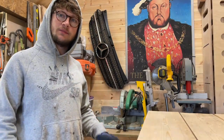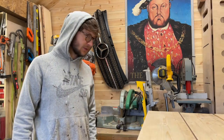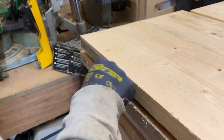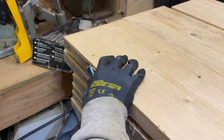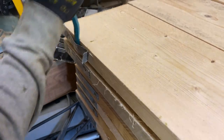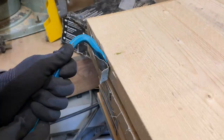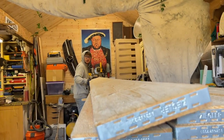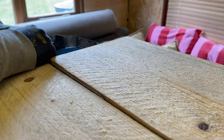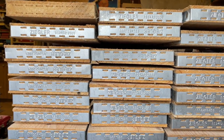Before we start sanding I'm going to have to take the metal bands off the end of the boards, which is probably one of the most attractive things about them - why people like them, they look quite rustic - but we just don't need them, so off they come. Now we've got to decide what face is the best.